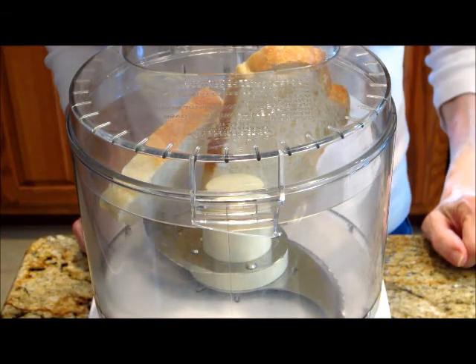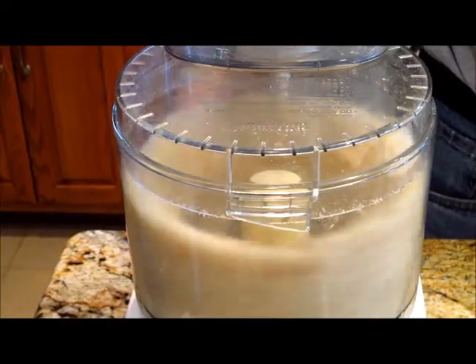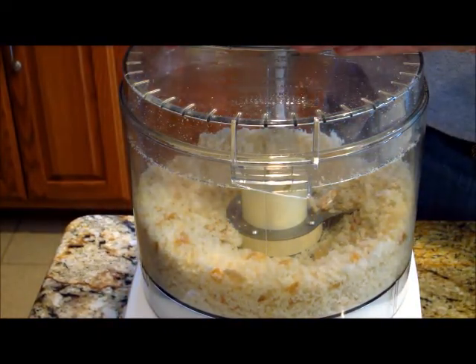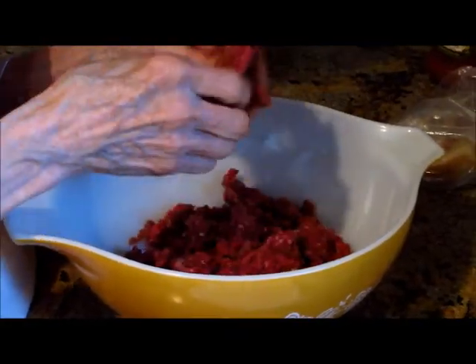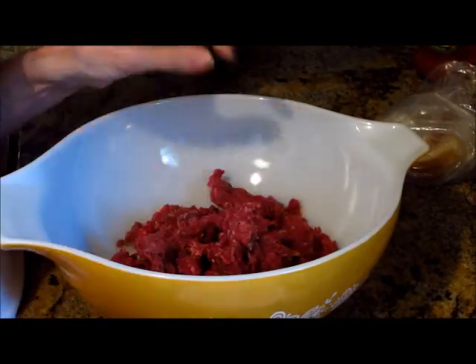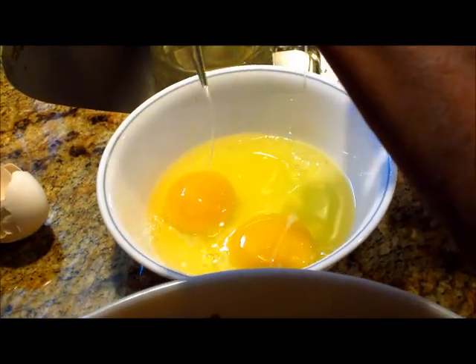Hi guys, today I'm going to show you how to make spaghetti and meatballs from scratch. First we're going to start out with two pieces of bread — we have sourdough bread here and a food processor, we chopped it up to make fresh bread crumbs. Of course if you don't have that you can use the kind that come in the can at the store. One pound of ground beef, shred it up.